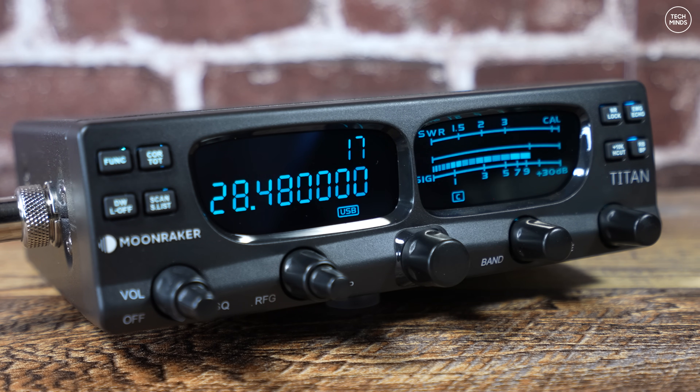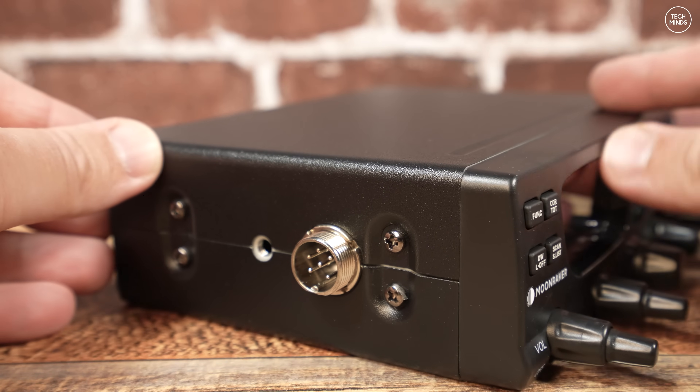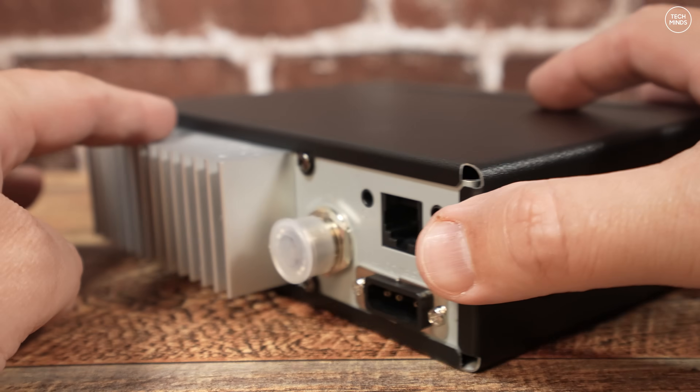The front panel looks exactly the same apart from the branding, which now has a raised feel to it rather than just a silk print. The microphone socket has been changed to a six-pin connection, which is different to the four-pin connection we saw on the Mark 1 version.